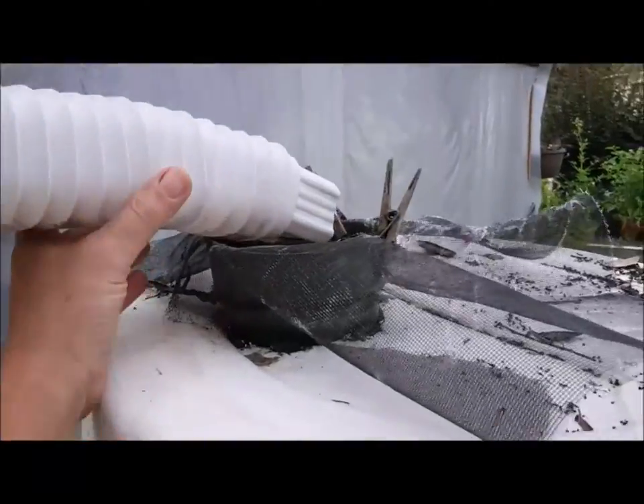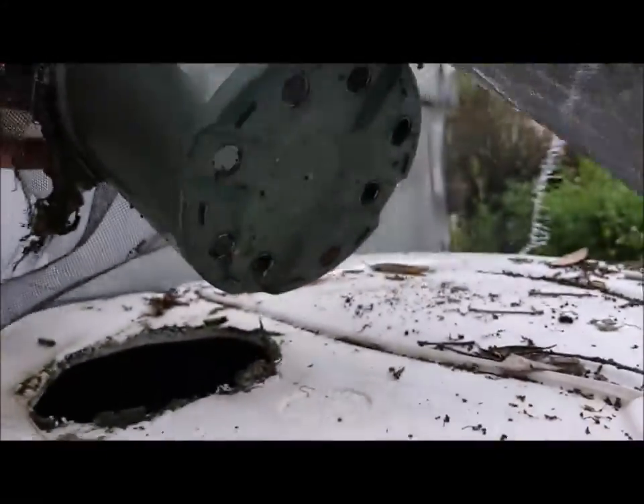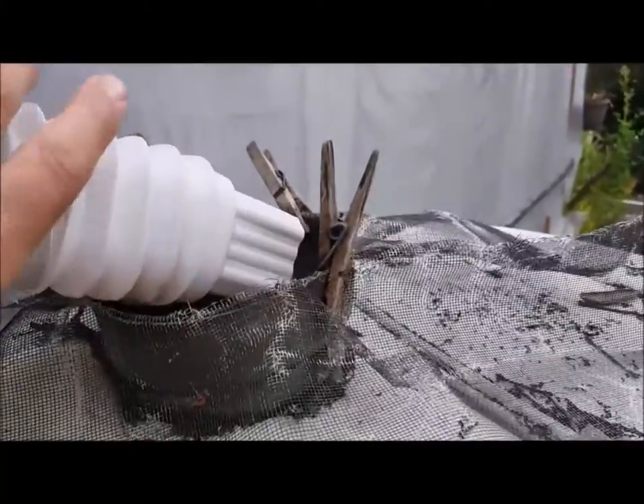It's a very basic setup. I have the little downspout, and I cut a hole in this barrel. I actually have just a plastic pot with some window screen over it — just real basic, simplistic.